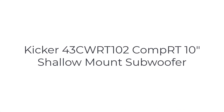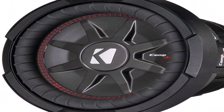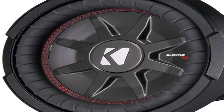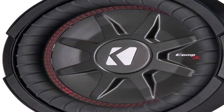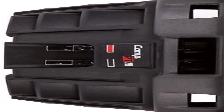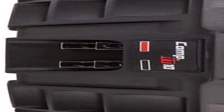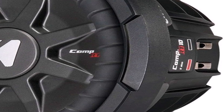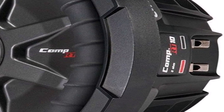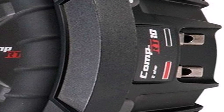Number two on the list is Kicker 43C. This rugged sub features premium stitching, a UV-resistant polypropylene cone, and Santoprene surround. A layer of rubber tops it off, making it our pick for when you pop the trunk for outdoor use — not even rain will keep you from sharp low frequencies. Vehicle sound systems will benefit from a powerful 800-watt peak while remaining under 4 inches when mounted. Furthermore, the pair of 2-ohm voice coils lets you wire two separate channels to the amp.